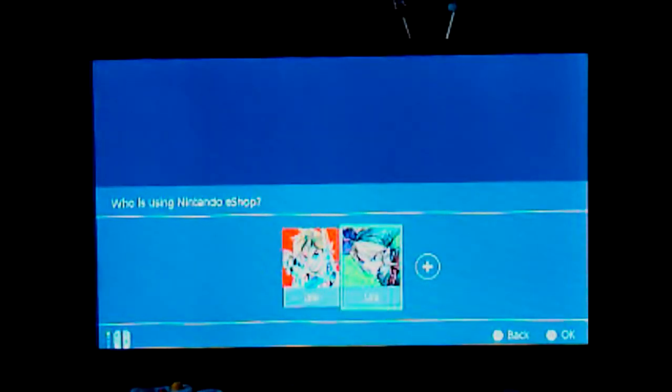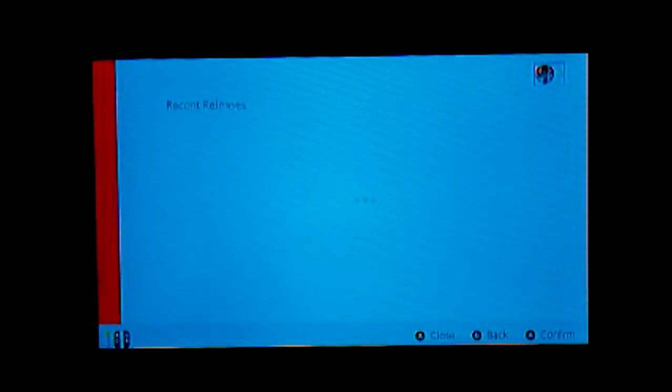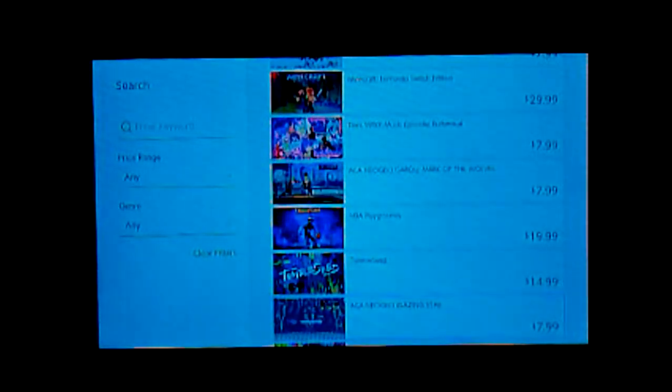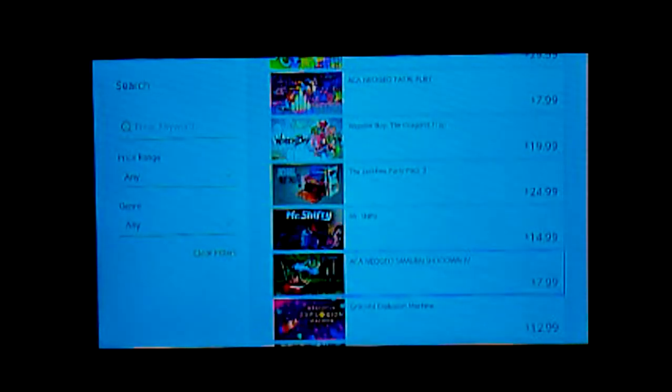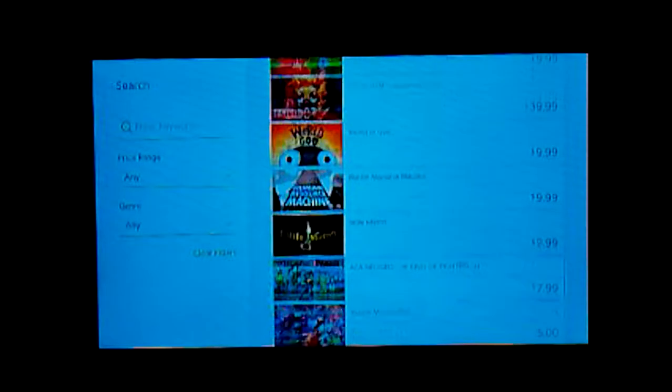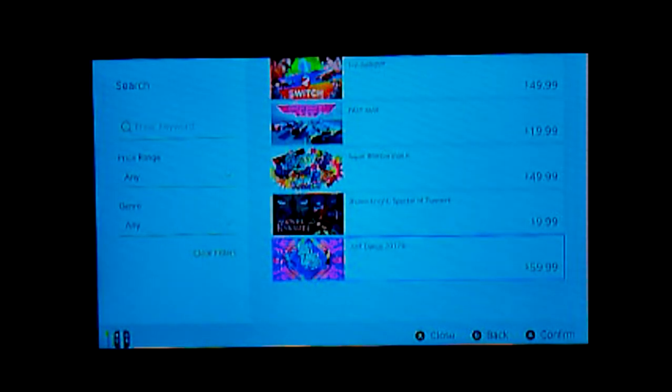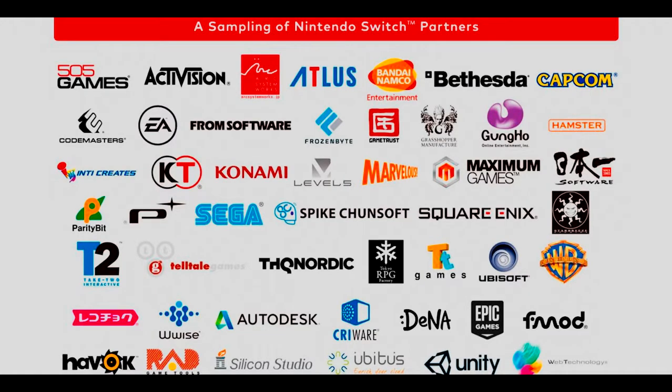Looking at the Nintendo Switch eShop library, there's actually a pretty decent selection of games, only about three months after the console's release. There's a very big selection available, with ARMS at the top as the most recent release. There is also a very big list of third-party support for the Switch, which is great.